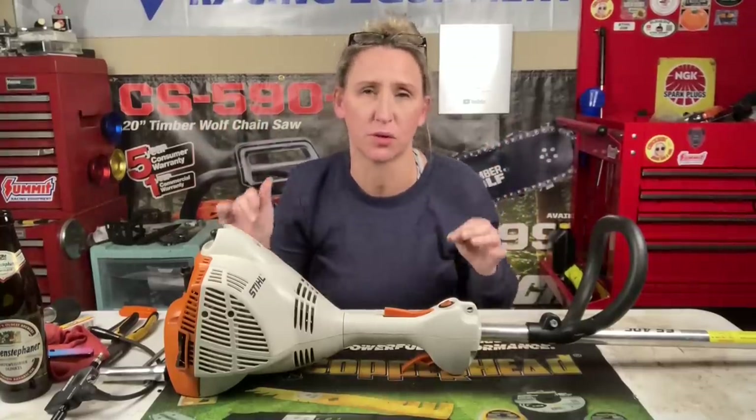I did promise y'all I would take you along with me on this diagnosing — I have not touched it at all, I just brought it to the garage and we're going to see what's wrong with it. But before we get into today's video: if you're a fan of saving time, money, and frustration while fixing your own small engine equipment and watching in-depth tutorials, you've come to the right place. I upload a couple times a week — hit that like button, smash subscribe, hit the notification bell, and please leave a comment.